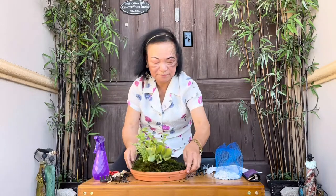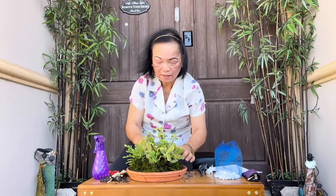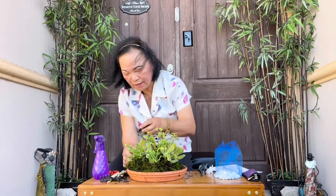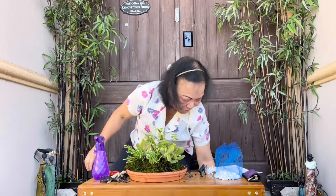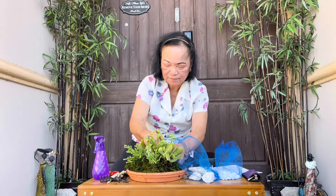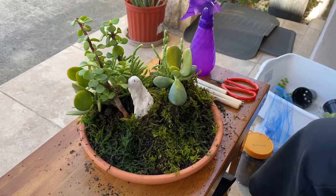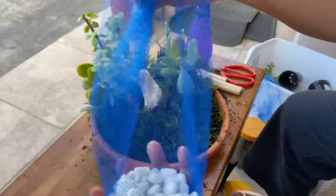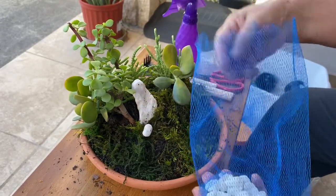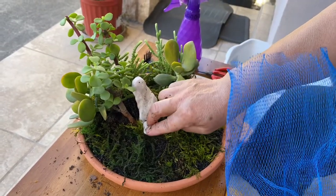Now, how do we make the waterfall? We presume that these plants at the background are trees, and this is where the water will come out. We can have some white stones to depict where the water will come from. On this side we can arrange these stones — this will resemble the water that will flow from here, so we'll arrange the stones and have them flow this way.